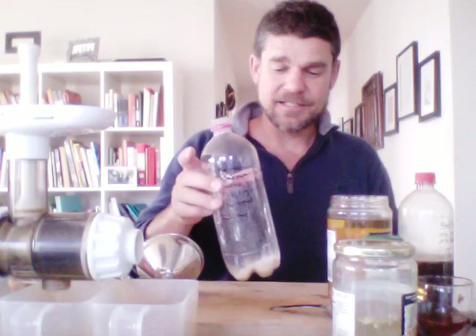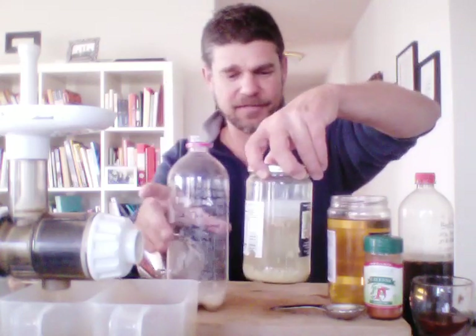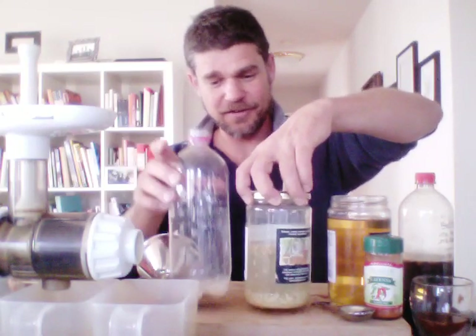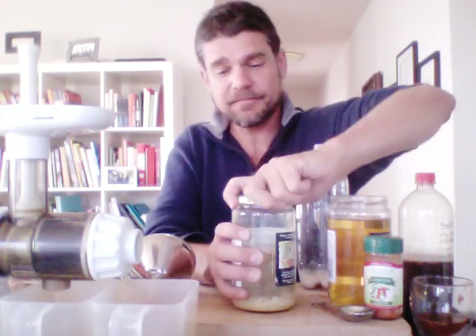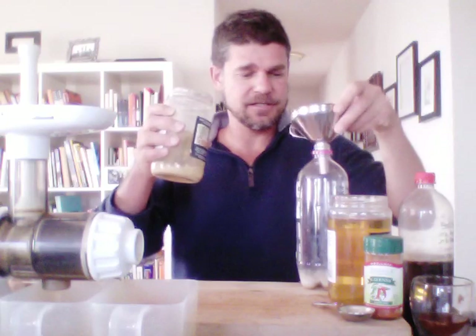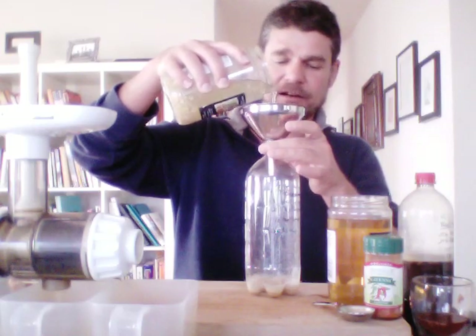Normally you'd put an eighth of a teaspoon of yeast in there, but I'm going to try a non-yeast recipe today. This is basically the same stuff I use for the coffee cider — it worked great. It's a homemade ginger ferment that's been sitting in the refrigerator for three weeks. You chop up a tablespoon of ginger, put it in water with a teaspoon of sugar. It still smells good, so I'll add some of that in here to ferment the ginger ale, and let the ginger fall in there too.